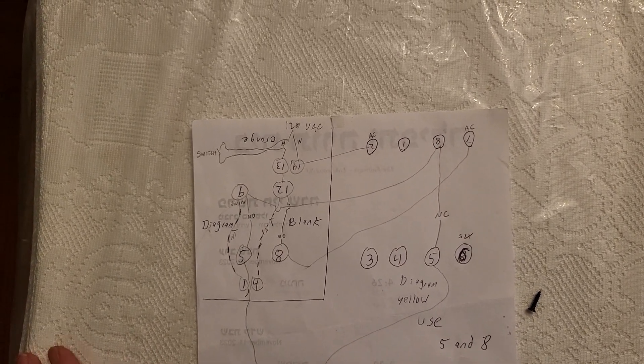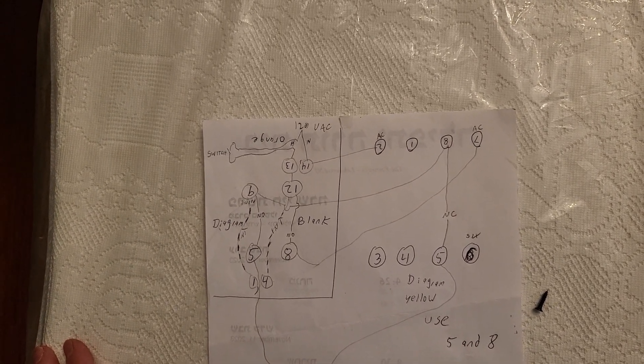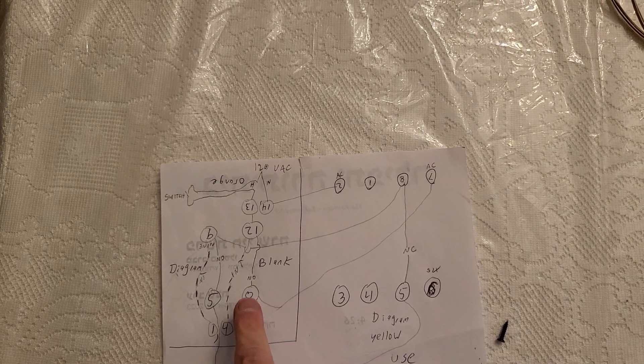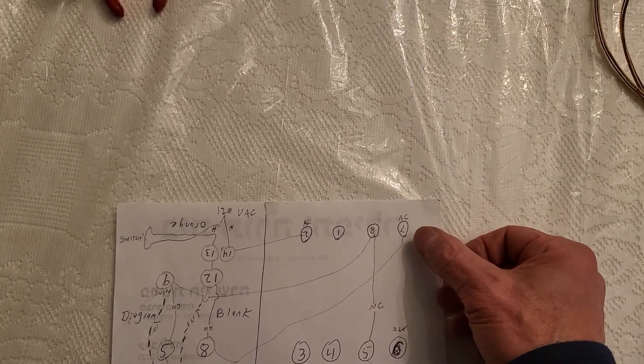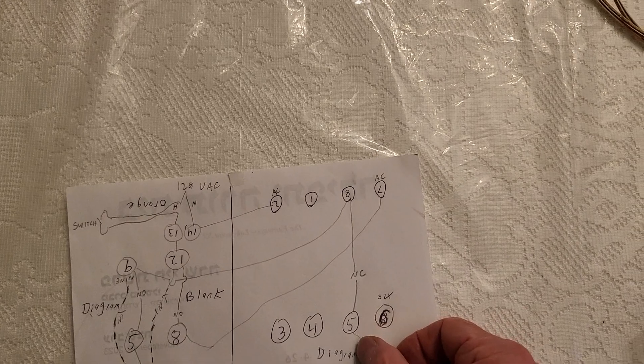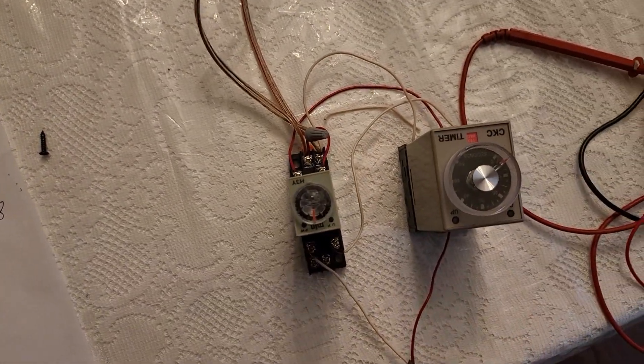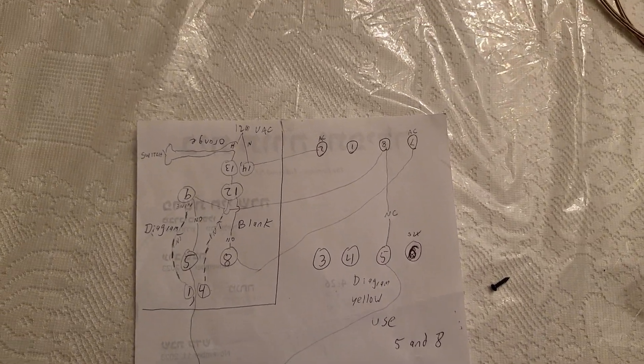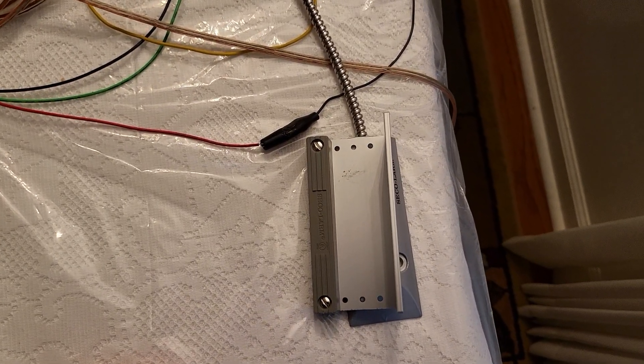When the second relay receives power, the normally closed contact will open. You can see it goes from terminal eight in this relay to terminal seven, and there's a wire on terminal five — this wire goes to the garage door control. Between terminals seven and five is the normally open side.